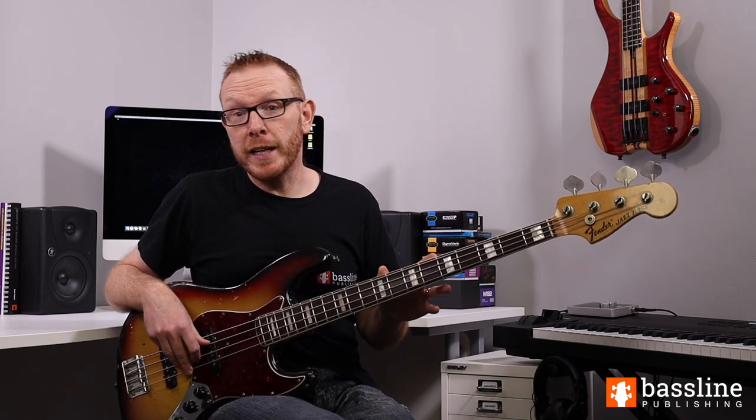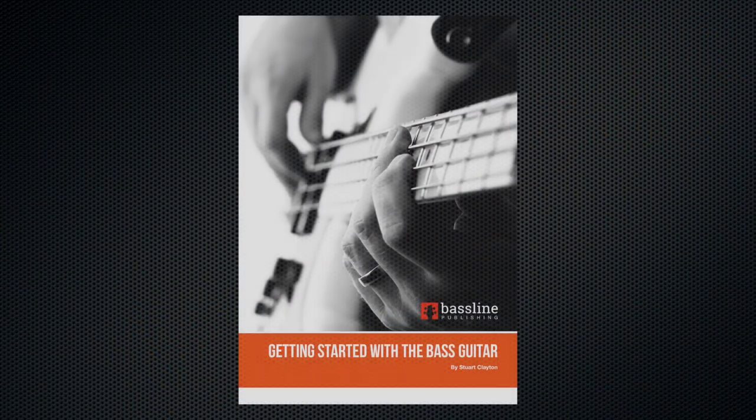If you want to check out a transcription of this piece, make sure you click on the link below and download my free 61-page PDF guide to playing the bass guitar. There's loads of useful information in there, as well as a transcription of this song and several others.